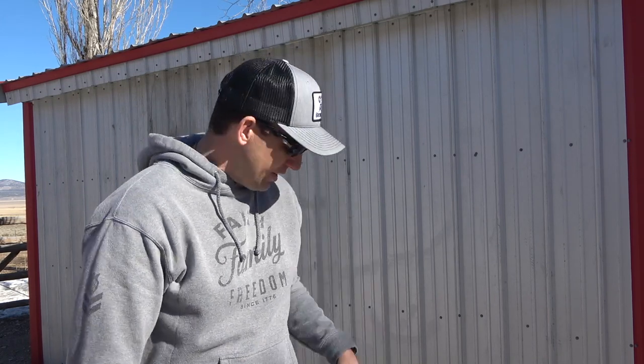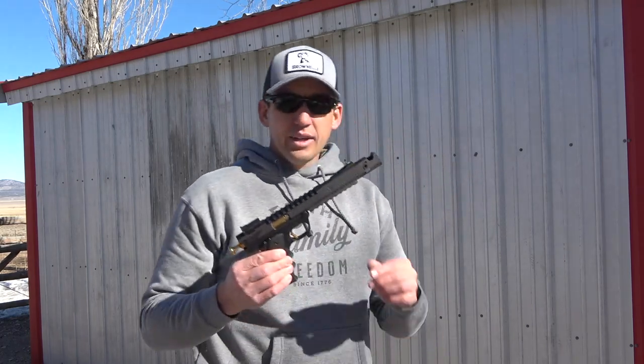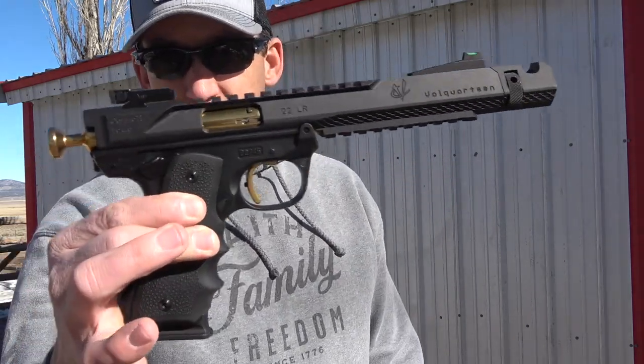Hey, welcome back to Beyond the Screen Outdoors. It's been a little while since we got a video out, but we've been busy. Today I wanted to take a little bit of time — a good buddy of mine, Brad, ordered a Volquartsen 22 pistol, and I just want to give my first impressions on it and shoot a little bit. If you get a chance, head on over and check out Brad's channel at Faith Kills Fear. Let's dive into this Volquartsen pistol.